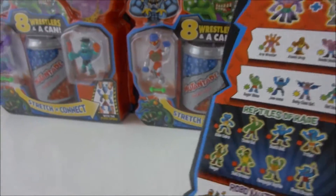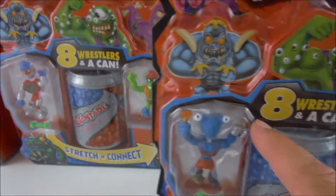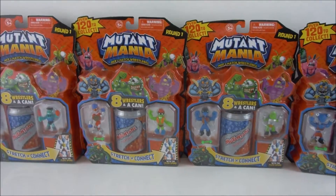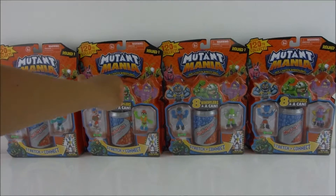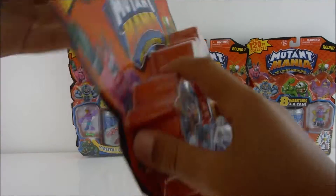We haven't opened these before, we haven't played with these before. I don't know if the figures are inside the packaging or in the can. Maybe they're small ones. Let's get to opening — let's open our first Mutant Mania Wrestler box!